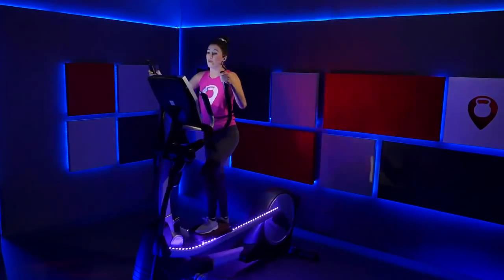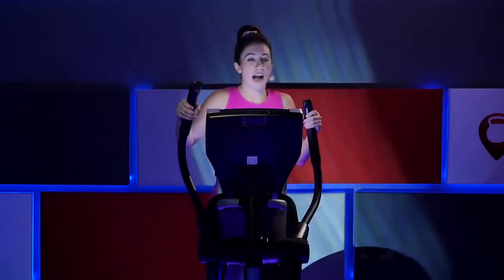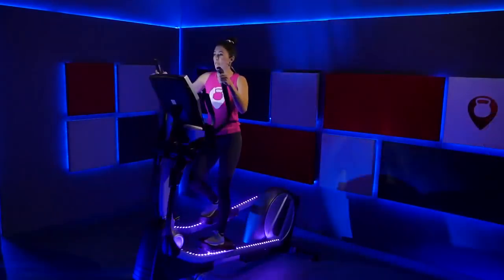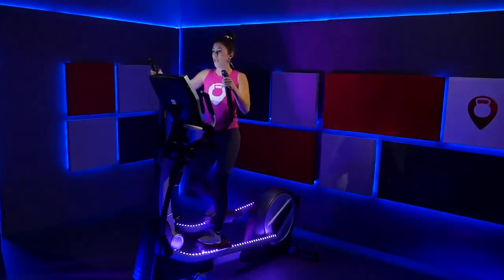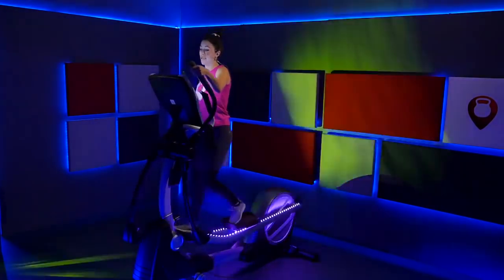Slow it down, recover. Bring that incline from an eight to a nine. Fight through it — I know you're really feeling that incline, but stay with it. Breathe through it. And we're still just in the warm-up phase — just getting those muscles warmed up, ready to go for the rest of class.